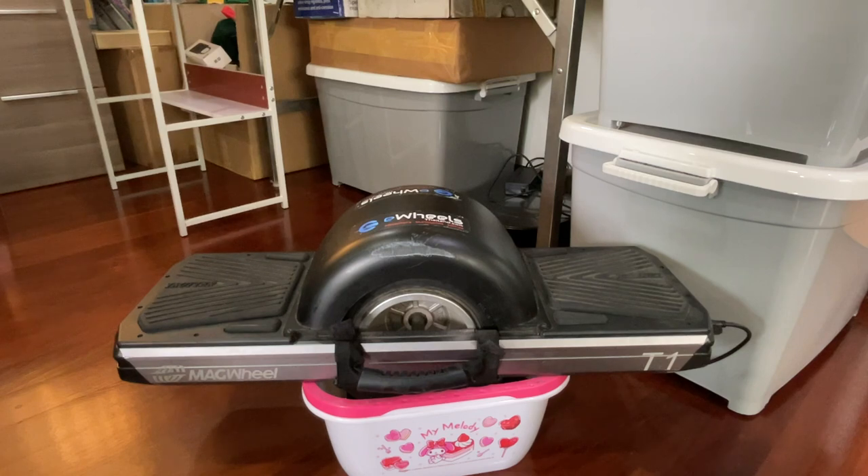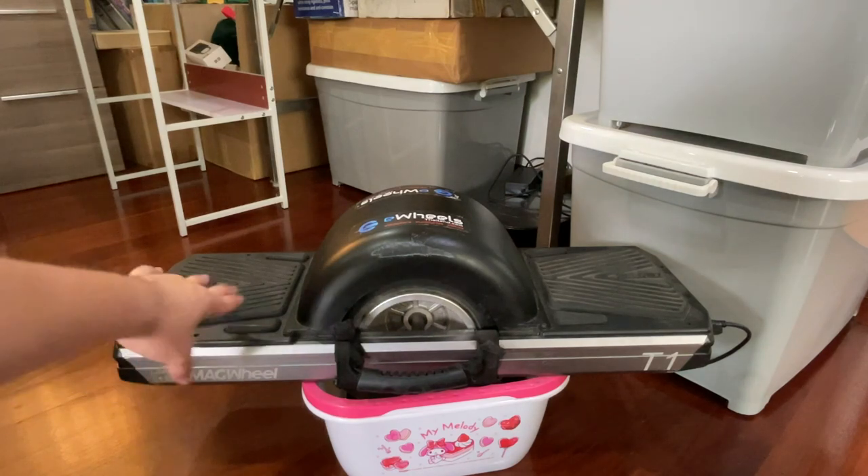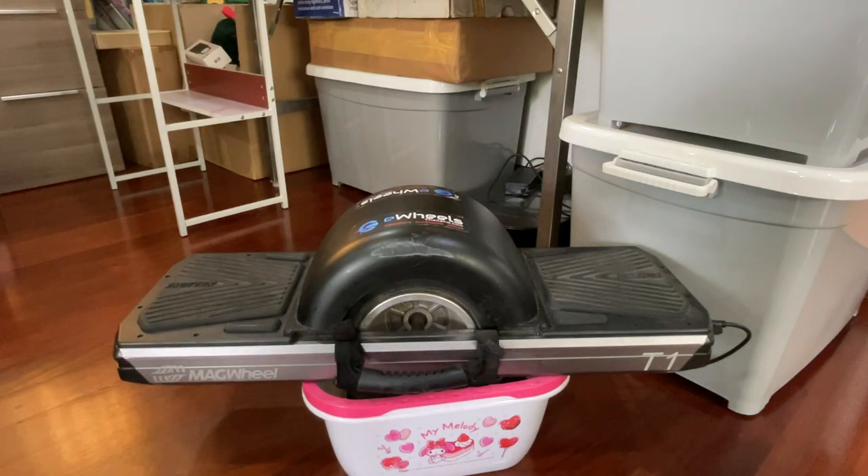Thinking about the ride itself and how I enjoy it compared to a OneWheel — if you're getting this as your first board, or for a child wanting to learn, I think it's great. At its relatively low top speed, if you fall it won't be as gnarly as falling on a OneWheel.